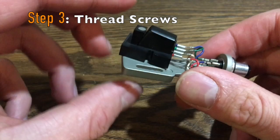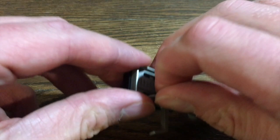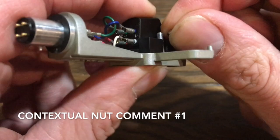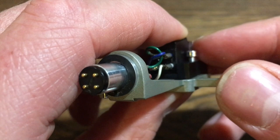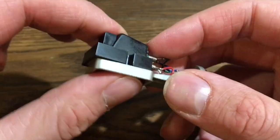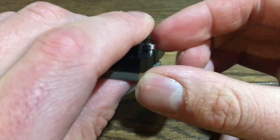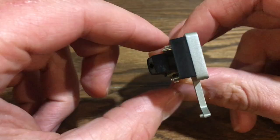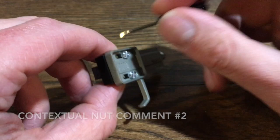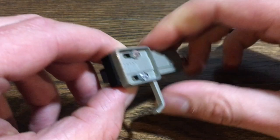Now we're going to put some screws in there and hold the cartridge body in place. Stick one in. These nuts are small — lay it on top like so and slowly rotate it with your finger just to thread it a little bit. We're going to do the same thing with the other side. Hold both of the nuts with your fingers on this end and lightly tighten the screws, but not super tight. You can wiggle it back and forth, though it's not going to move if you shake it.